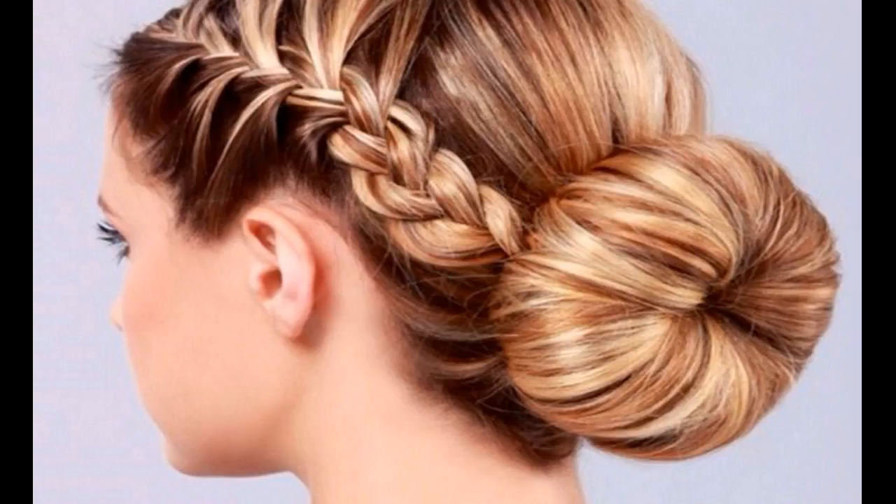A dainty and elegant up-do for your locks. This delicate style is perfect for accentuating your feminine features. You can sport this hairdo for occasions like parties, wedding receptions, etc. This will beautifully enhance your personal style and is sure to make heads turn.